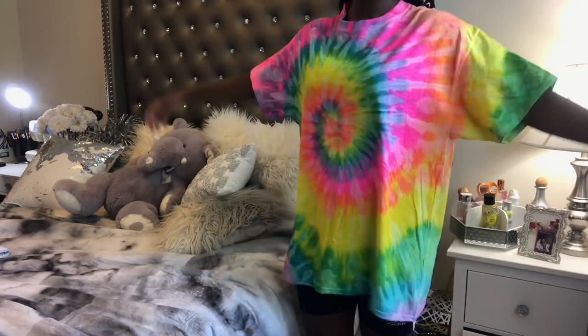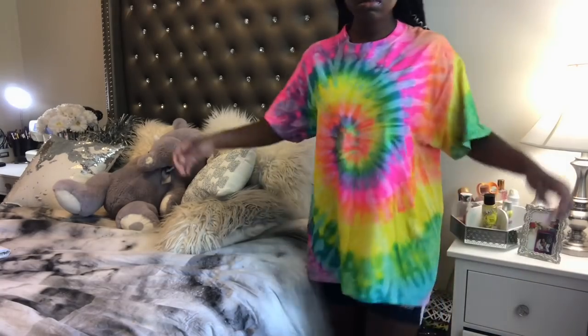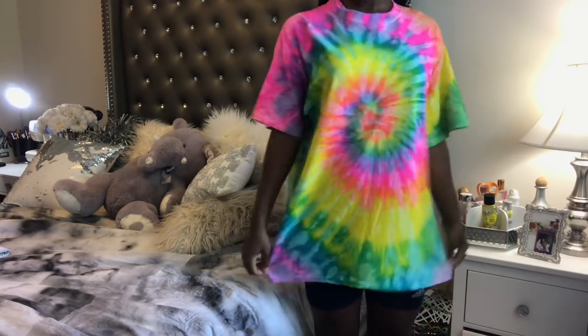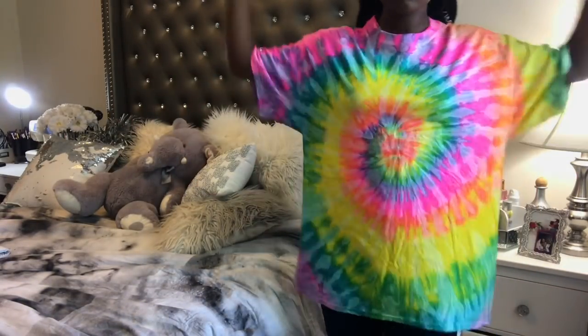What is up baddies? Welcome back to my channel. I am Talajah Moe and today I have a really fun tutorial — DIY, whatever you want to call it — for you guys on how I went from this plain old oversized Ross shirt into a two-piece biker short set.